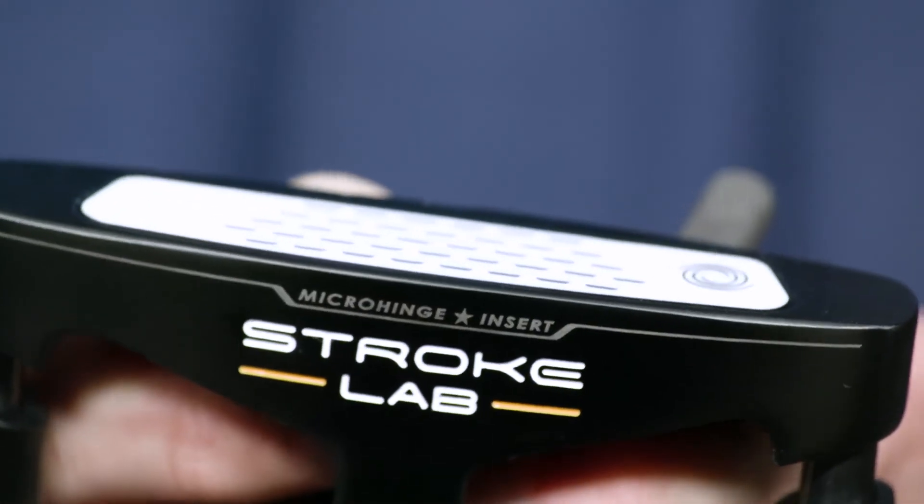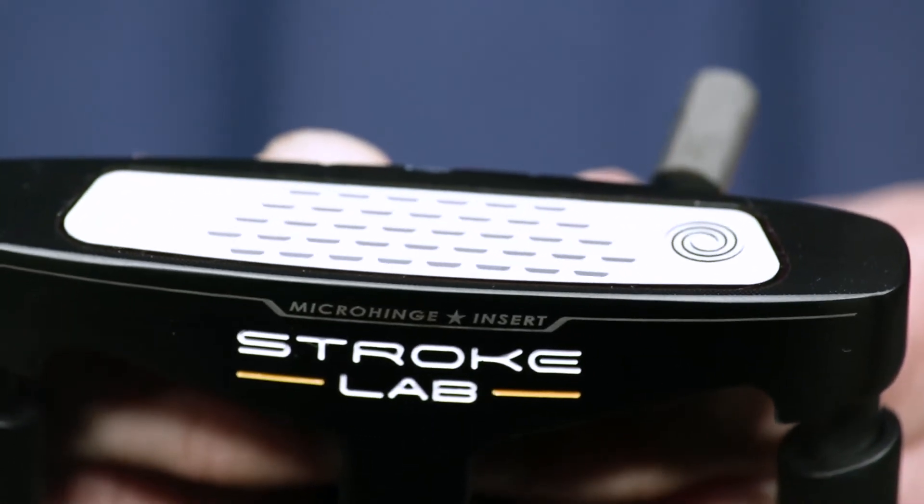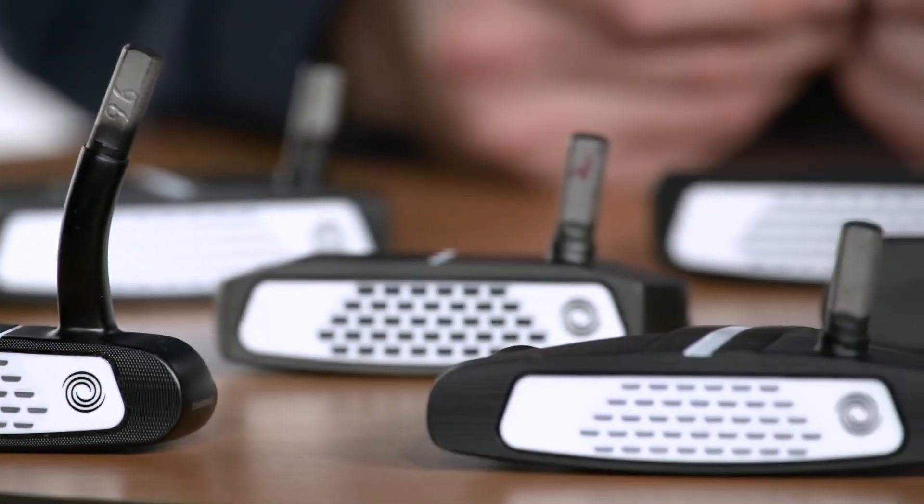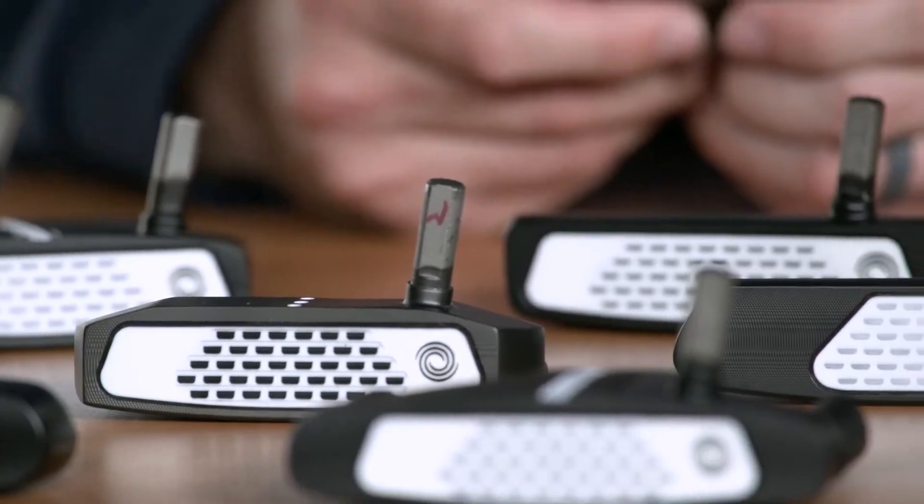And with the new micro-hinged star insert, we've created a firmer feel and pleasing sound at impact while providing the same great roll. StrokeLab Black is engineered with one simple goal: to help every golfer make more putts.